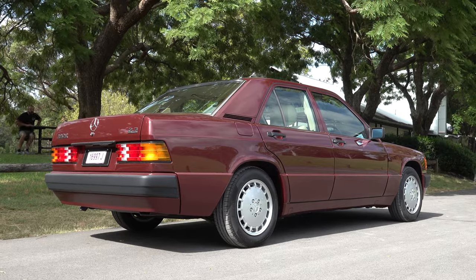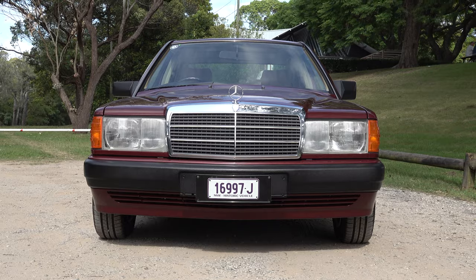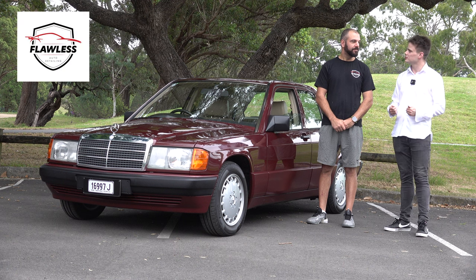When this 190E was new in Australia it retailed from around $88,000 Australian dollars. Before we start I'd like to introduce Lonnie from Flawless Auto Detailing. Lonnie, what exactly do you do?